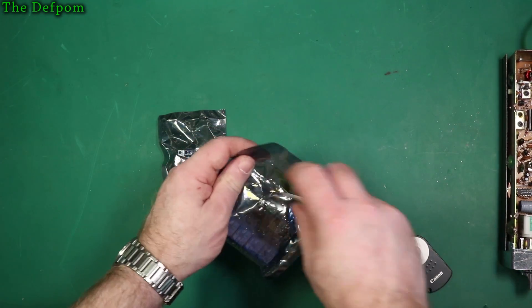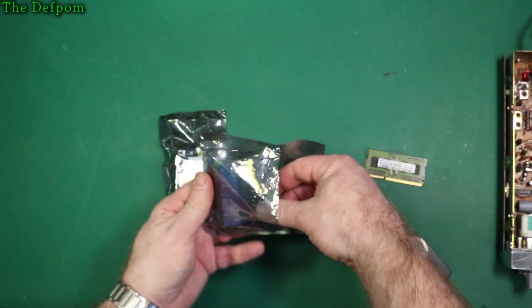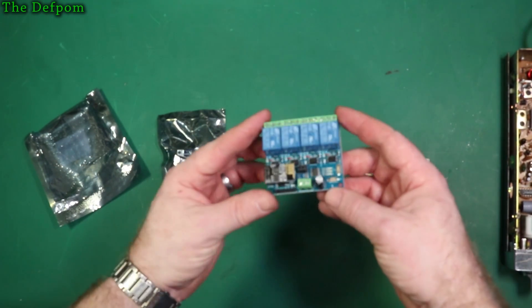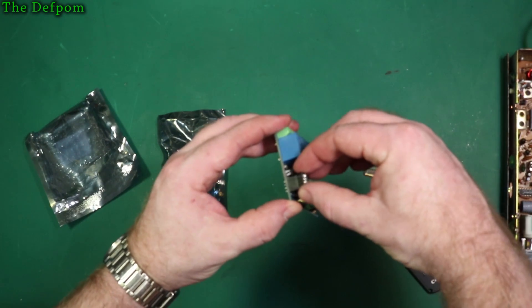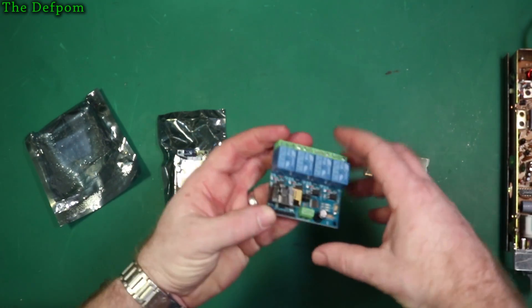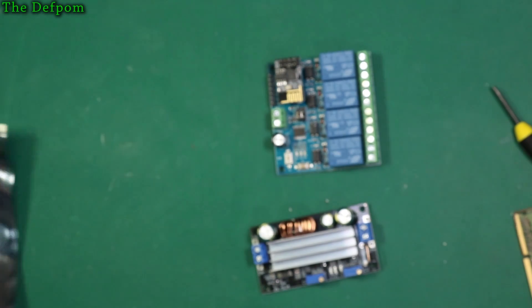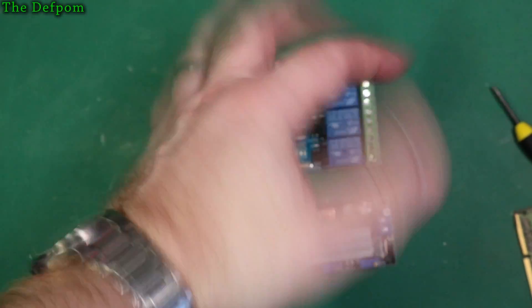So these are the first things — from ICStation.com, got a review item for them, I'll be doing something with these, working on a little project. This is an ESP8266 WiFi module — it actually just plugs in. Focus — let me fix this. Use them for something in probably the not too distant future.